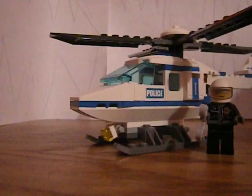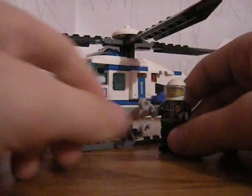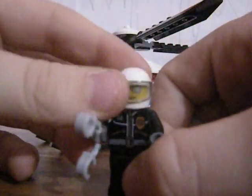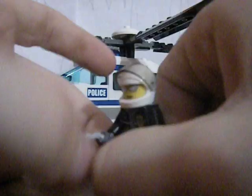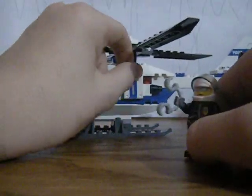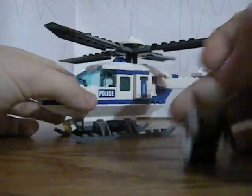So that's the box. Here's the set. As you can see, I didn't build that piece. The police officer minifig with his little visor. His little handcuffs — it actually comes with two sets of handcuffs. I'm not sure why, but I guess it's like a spare or something.